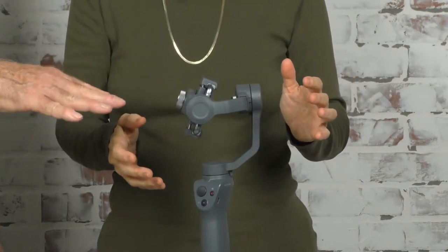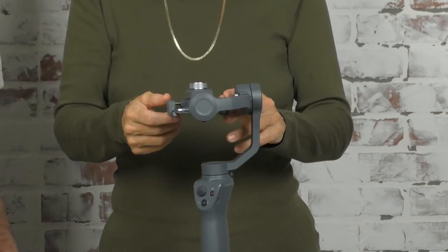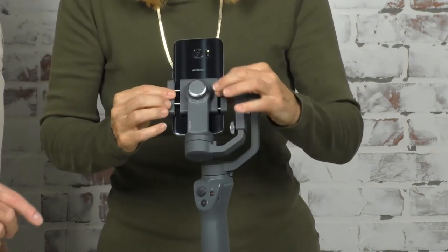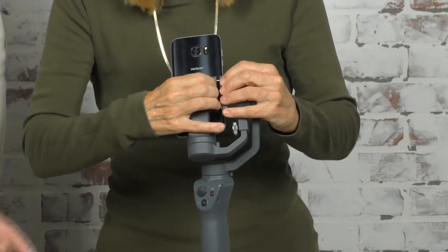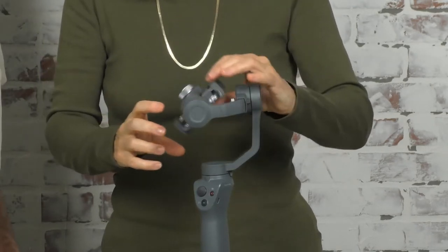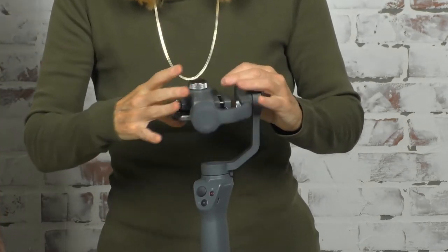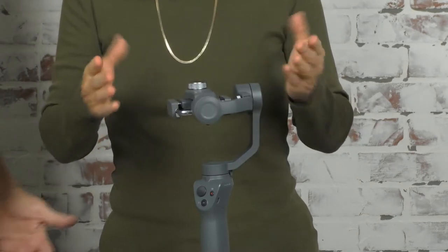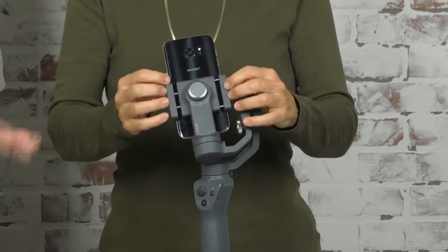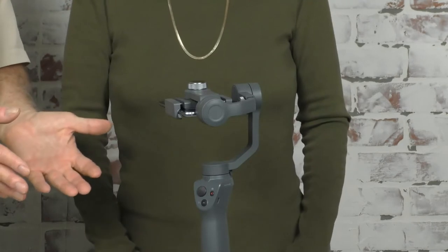Tighten it back up, and now you balance this way. You also have to balance the rotation — turn the camera so it's flat. You have your two pieces here, so just slide a little bit so they're more even. Keep pushing this until it balances — and that's perfect. It depends on the phone and where the batteries are, but that's pretty good. Now it's balanced and we can turn it on.